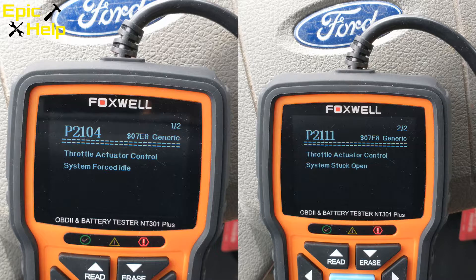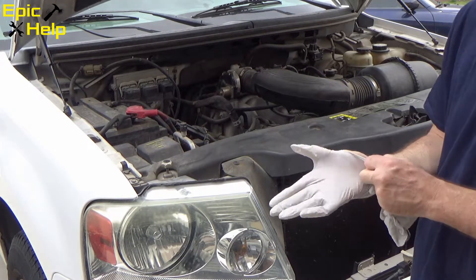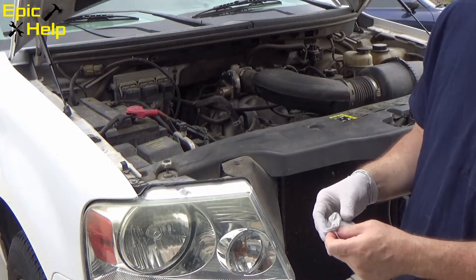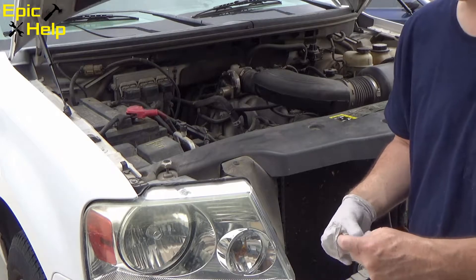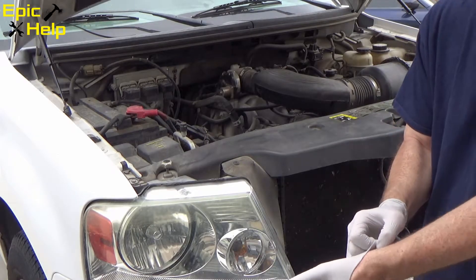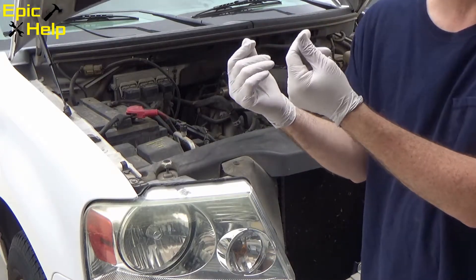This means the trouble codes are related and probably point to the same problem. After doing some research, I ended up buying a new throttle body assembly. When you work on vehicles, it's always a good idea to put on your PPE — personal protective equipment. It could be a face shield, goggles, or gloves like the ones I'm showing you here.